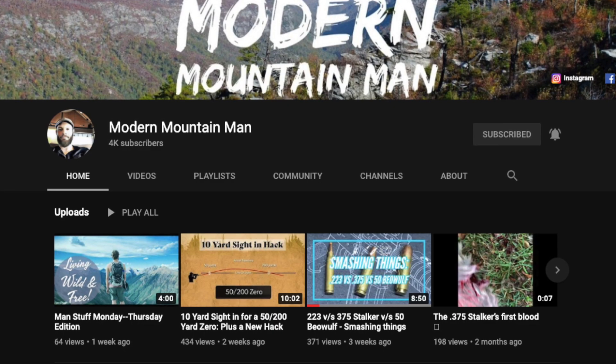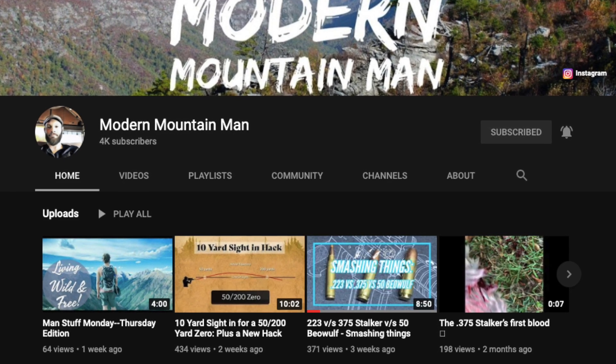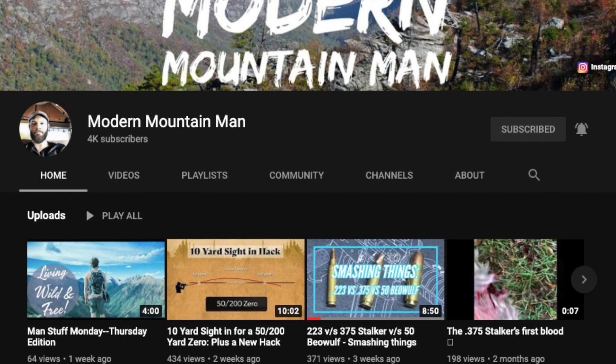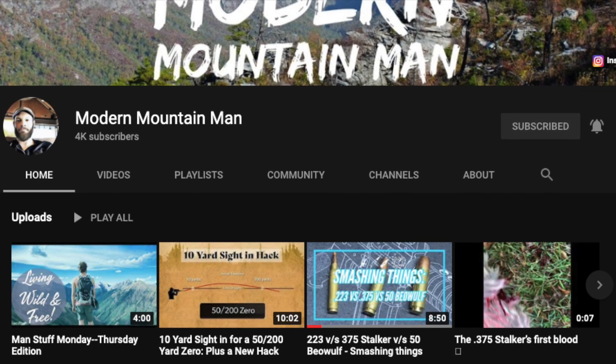This week's shout-out goes to Modern Mountain Man. He just crossed 4,000 subscribers, so go give him some love over there. Good videos — some shooting videos, some philosophical thought videos, and all sorts of other good content. Go check him out: Modern Mountain Man.